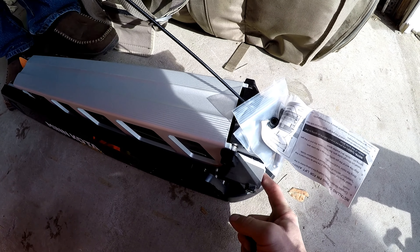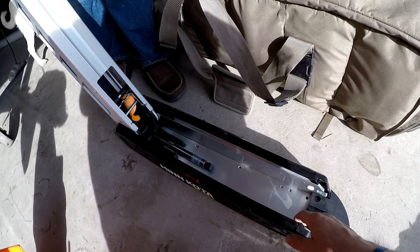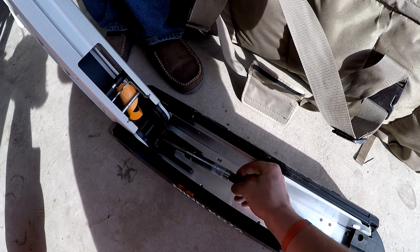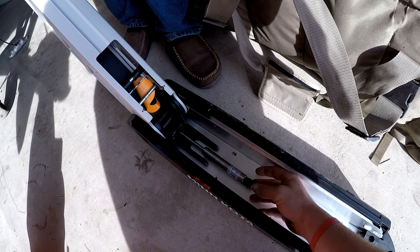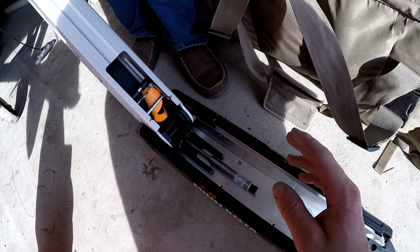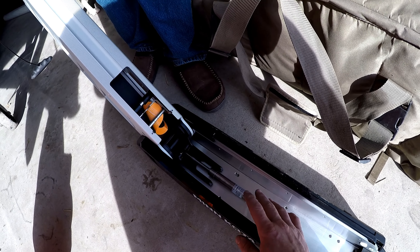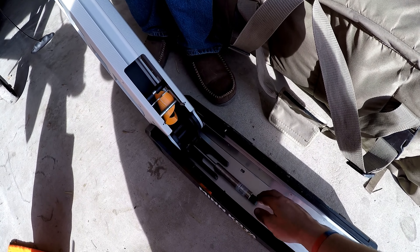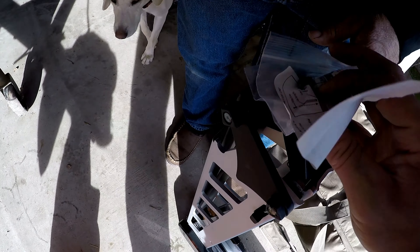First order of business: we're going to have to take the Minn Kota Maxim trolling motor off. Everything I've read said that these holes will be lined up since it's a Minn Kota product for the next trolling motor, the Ultrex. So hopefully that will work. We're going to take this bad boy off, get it disconnected from the electronics, get the foot pedal off, and go from there.